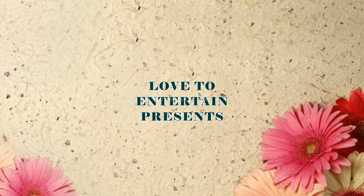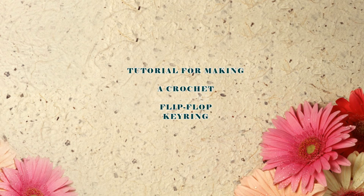Hello friends, welcome to my channel. Today, I am going to make a crochet flip-flop key rail.